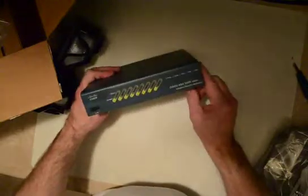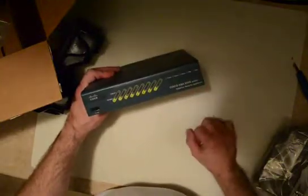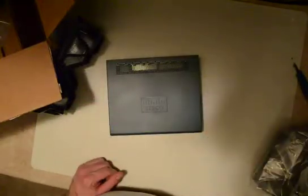So that's the Cisco 5505. This is the X device — it doesn't say X on it, but this device can go up to the new IOS version 9, which we'll cover in some later videos.